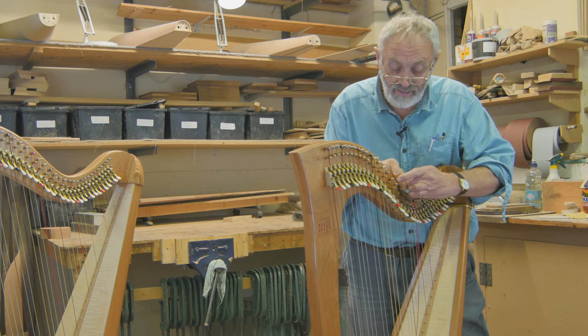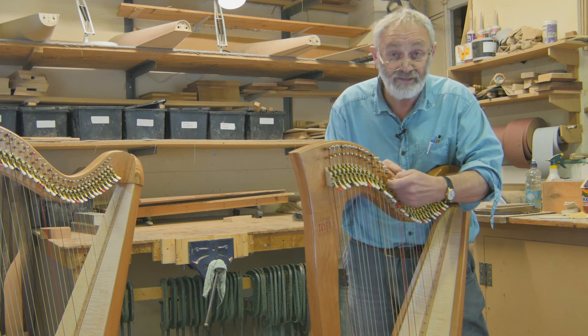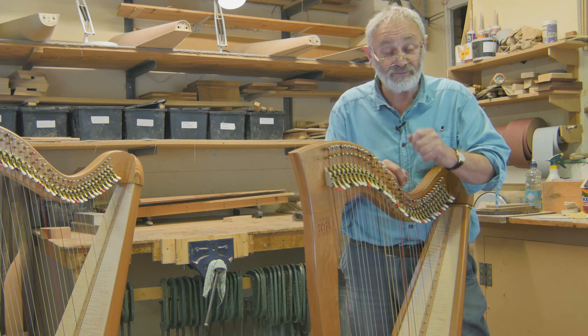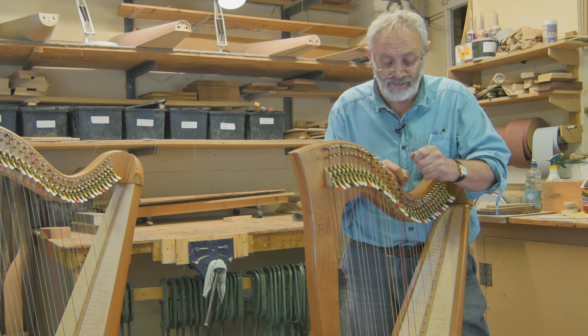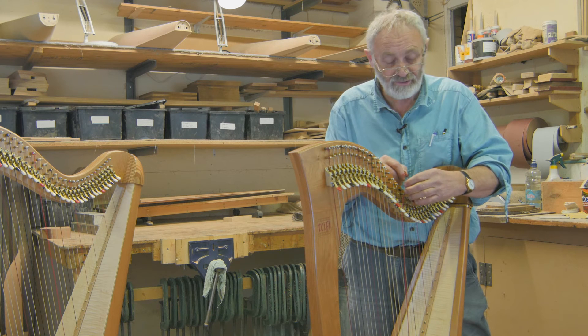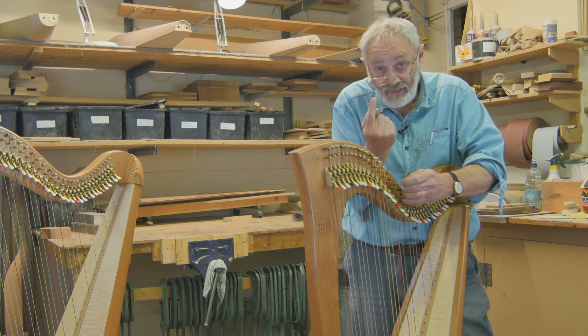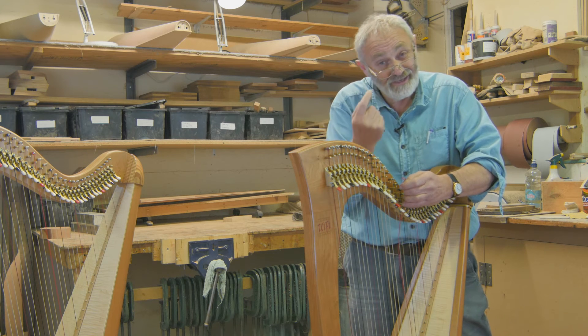The second thing is the bridge pin — that's the pin that the string goes over after the tuning pin. Again, there's a hard reference point; if there's not a hard reference point, the string won't speak clearly. But it must be smooth — it can't have a jagged edge, or that can cause wear, particularly as you're tuning the string up and down, it's going past that point and cutting itself.